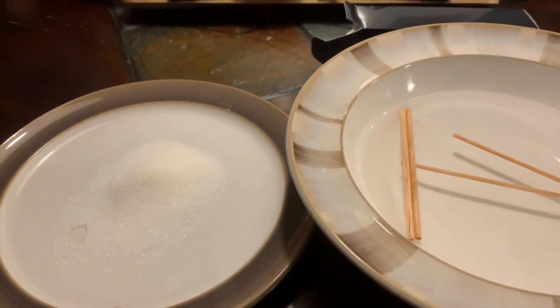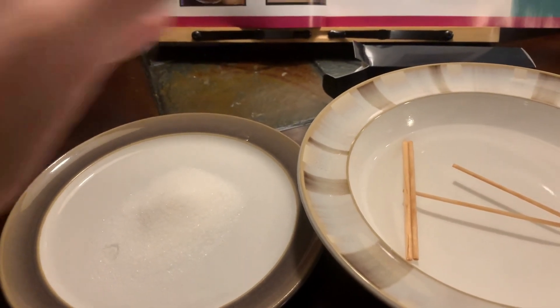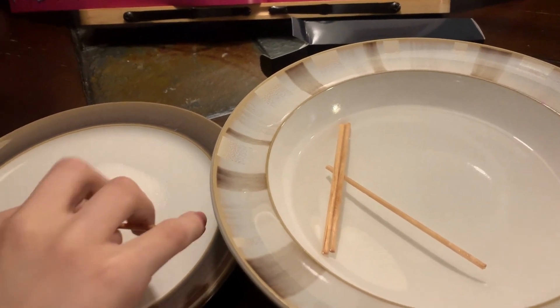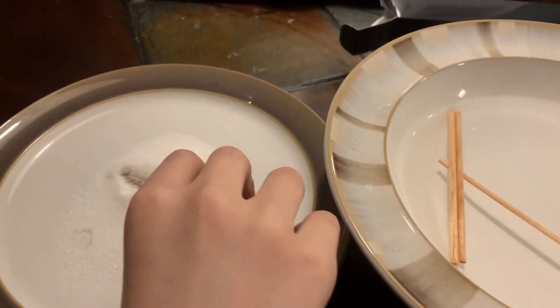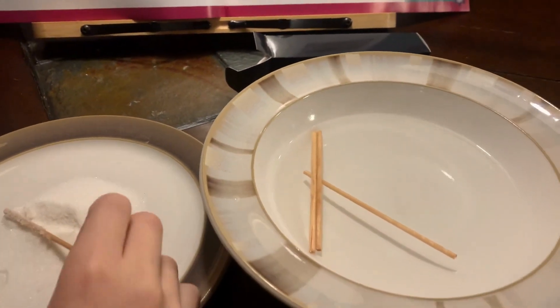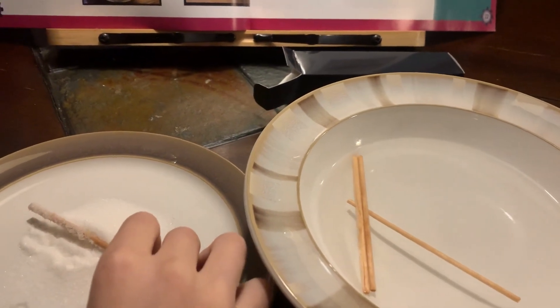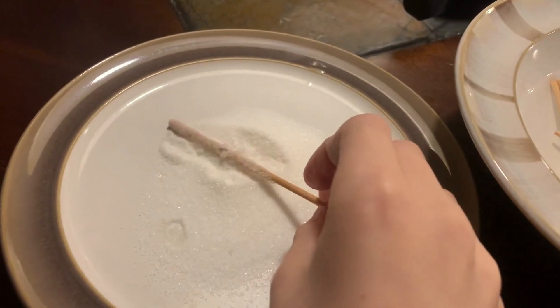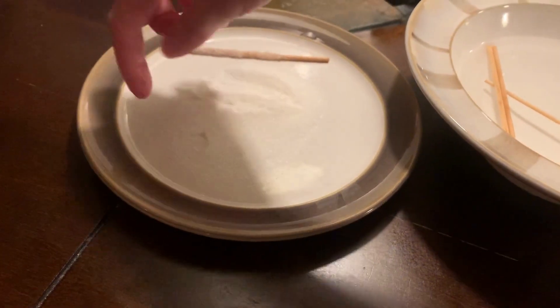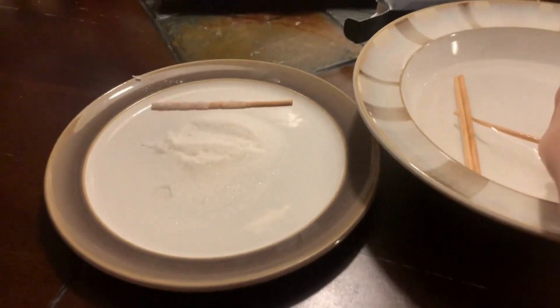We're coating half of them in water and sugar, and we're also heating up some sugar. It needs to be more like that — yep, just set it to the side. We're gonna set one here, one here, and one here. We're gonna do four of them.